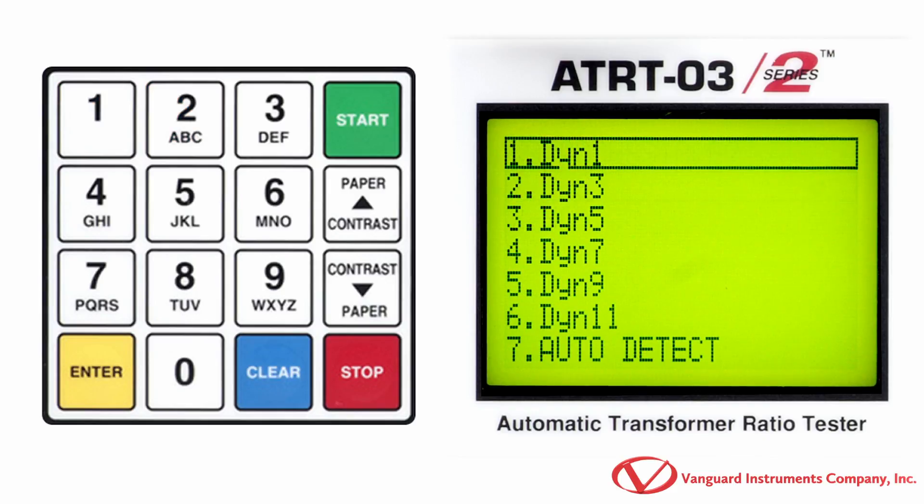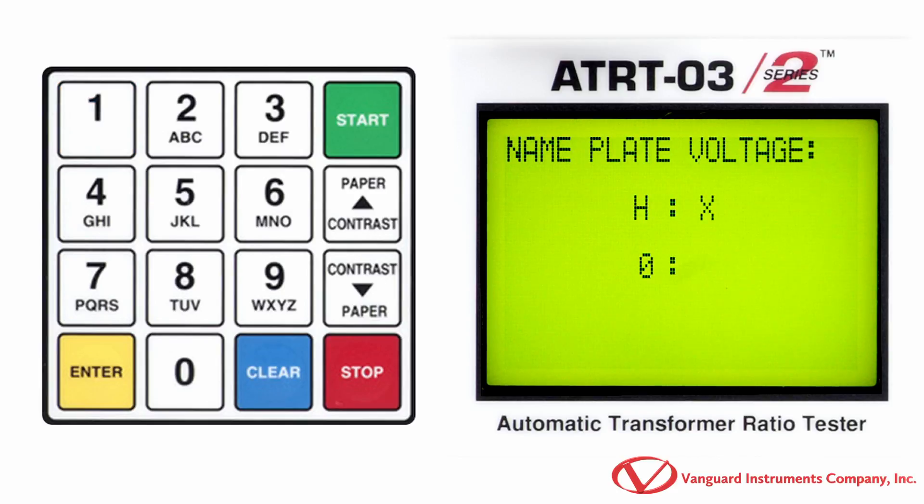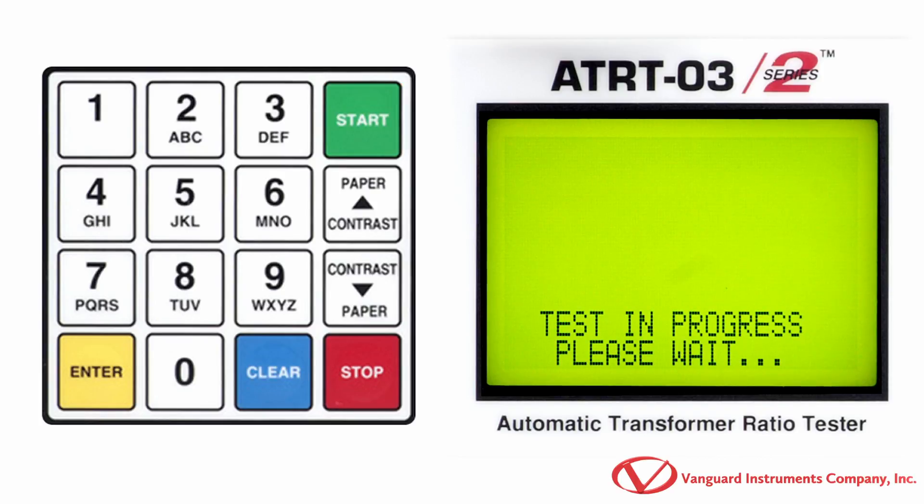Now we'll press the 1 key to select yes, since our transformer's EXO tap is accessible. Press the 1 key to select dy in 1, since this is the transformer type we're testing for this example. If you know the nameplate voltage values for your transformer, press the 1 key for yes. Enter the H voltage value using the keypad and press the enter key. Enter the X voltage value using the keypad and press the enter key. Now press the start key to start performing the test.